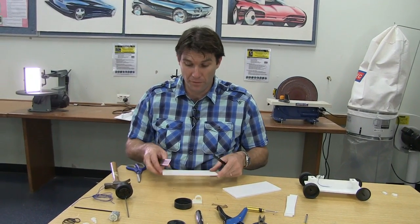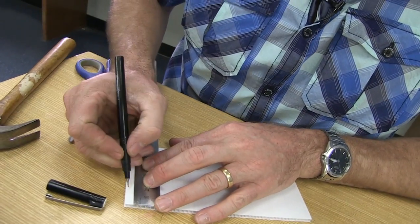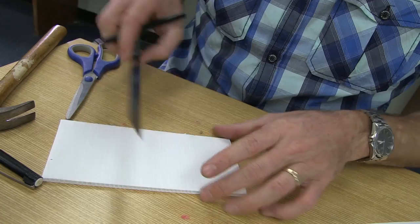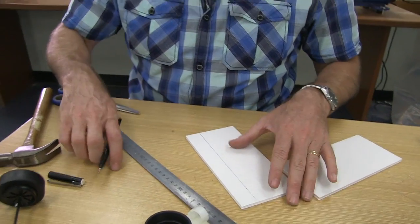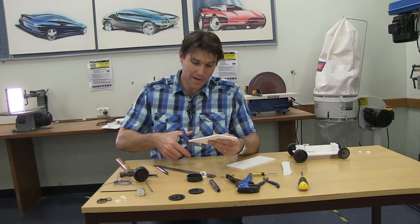With your second piece of core flute, place it down on the bench. Take a pen or a pencil and mark out 25mm on one side, 25mm on the other side. Take your ruler, line it up between the two marks and draw a line. Then take your scissors and cut straight along that line.